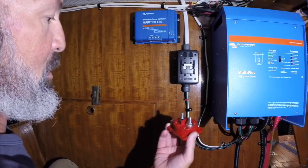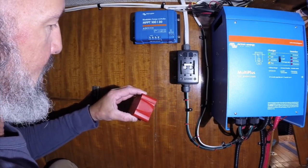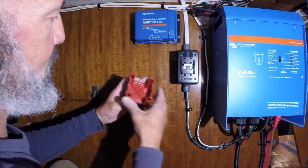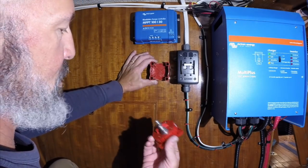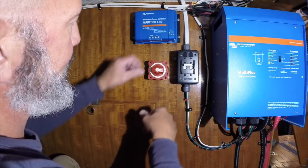So I pop this switch open — Blue Seas is great about this kind of stuff. It's got four removable windows on each side, so you can mount it so your wires come in any direction you want and exit any direction you want. Once you pop it in, it clicks and locks in place.